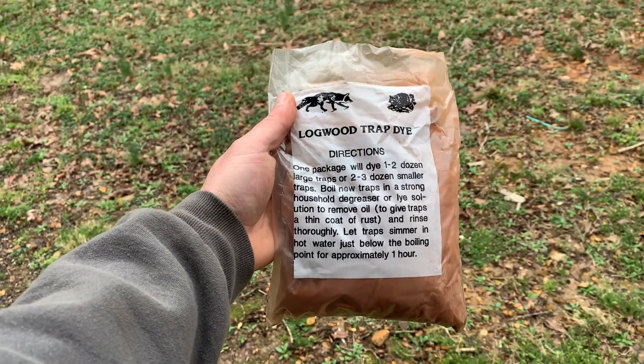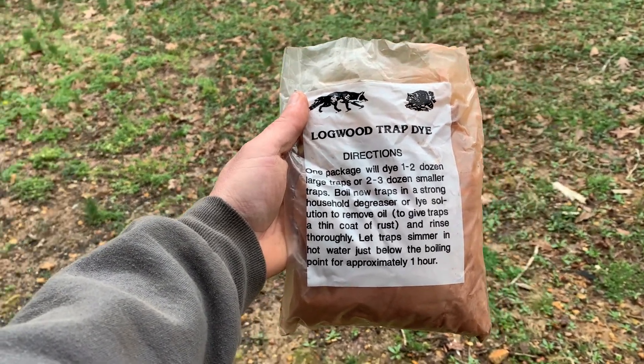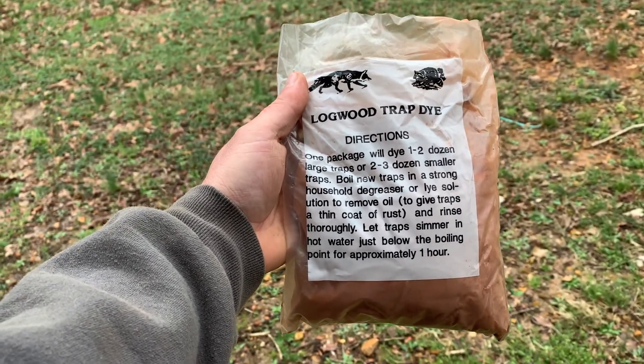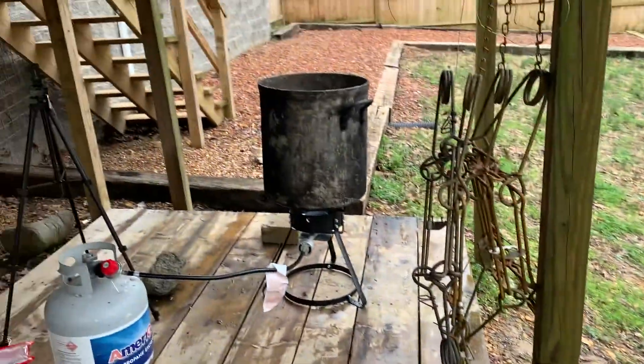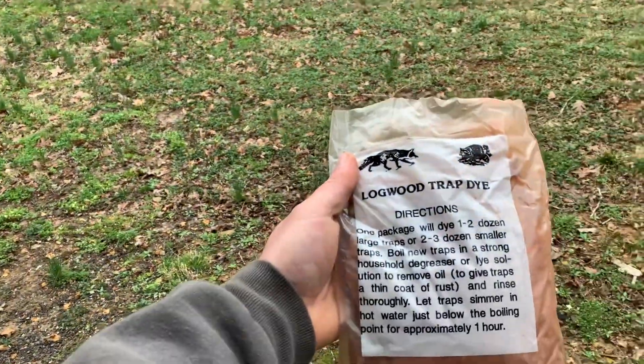What we're using today is this logwood trap dye. I'm not going to do any fancy measurements - I don't have that many traps going in, less than a dozen that are going to be getting dyed. So we'll dump some of this in that big old pot that I got cleaned out.